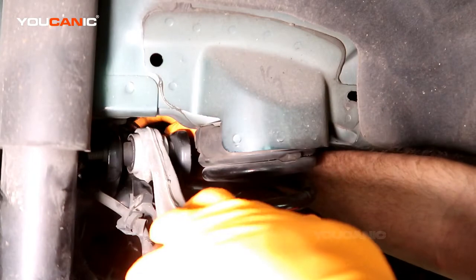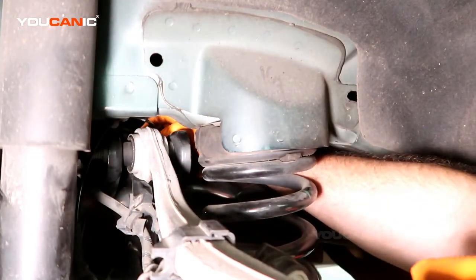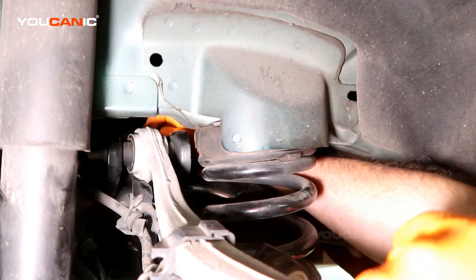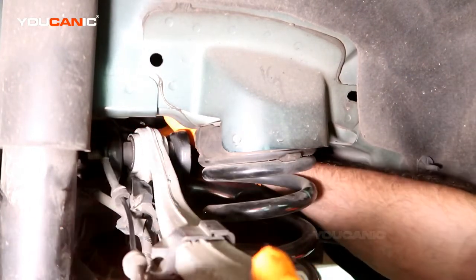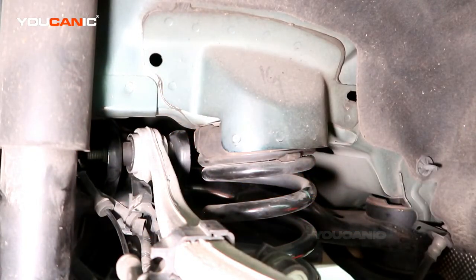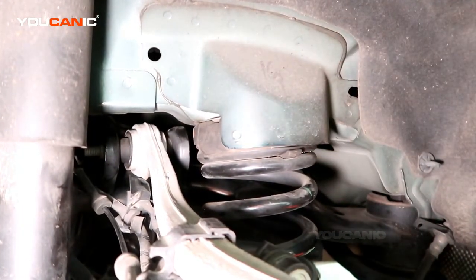Now you can reach your hands in here and squeeze to get it undone, or you could go up and under and reach up in there to undo it — a little bit easier. I'll show from below the best I can, where you have a little bit better space to reach in there and undo that.